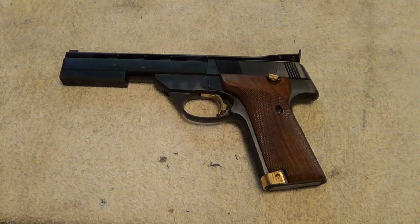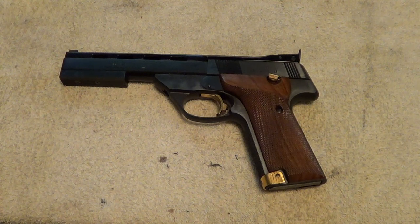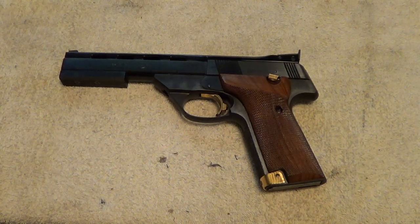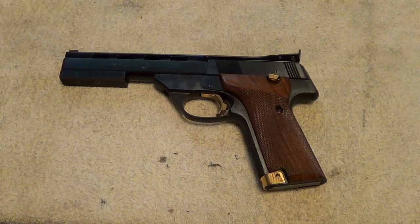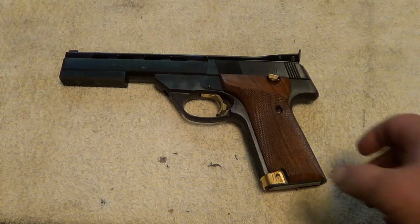Here's a nice gun — this is a High Standard Victor. High Standard made guns for a lot of years, both revolvers and automatics, but primarily automatics and primarily .22s. They made sport guns and target guns, and guns designed for both. The Victor is one of their best target pistols. This is a late model one, the SH series.